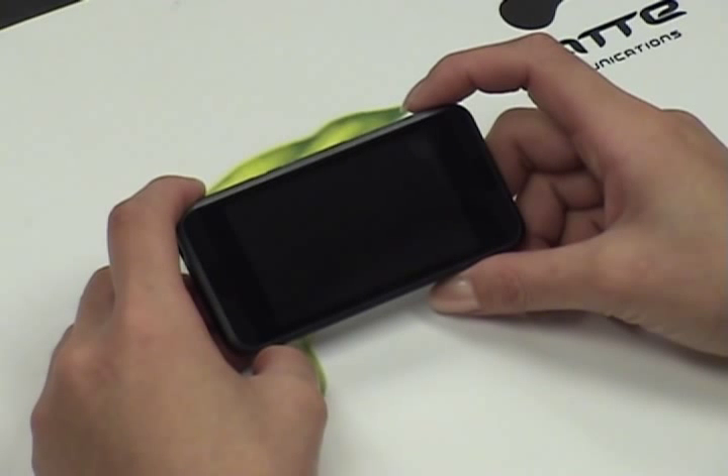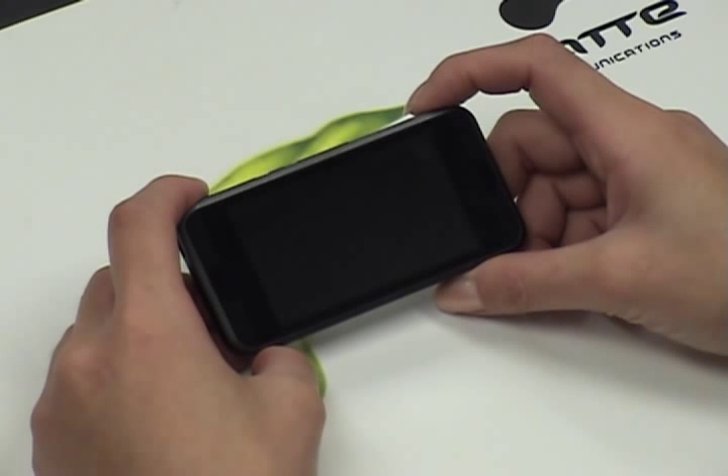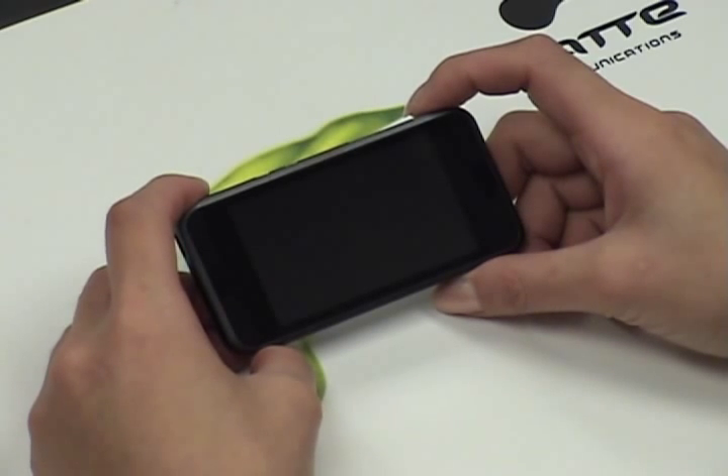Hello, thank you for purchasing your Latte iView Portable Media Player. This player is available in the black color in either a 4GB or 8GB embedded memory. Let's first familiarize ourselves with the buttons of this player.